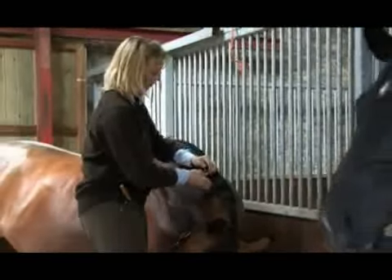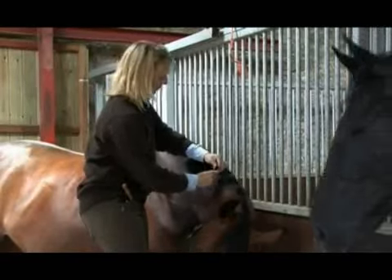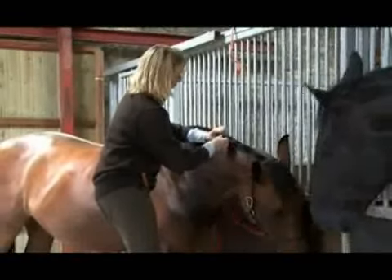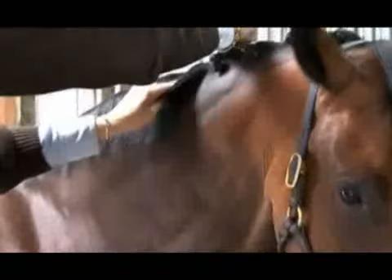I always plait with thread, because it gives me more ability to put the plaits where I want to, sew in any wispy bits, and also it doesn't damage the horse's manes as much. I always damp the mane slightly, just so the fluffy bits stick in.